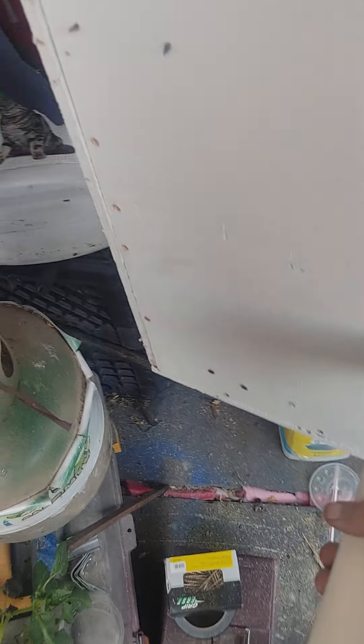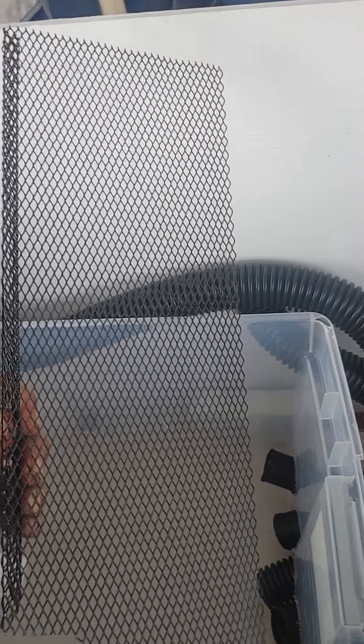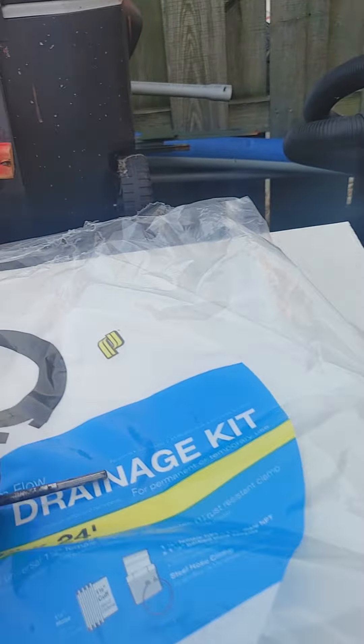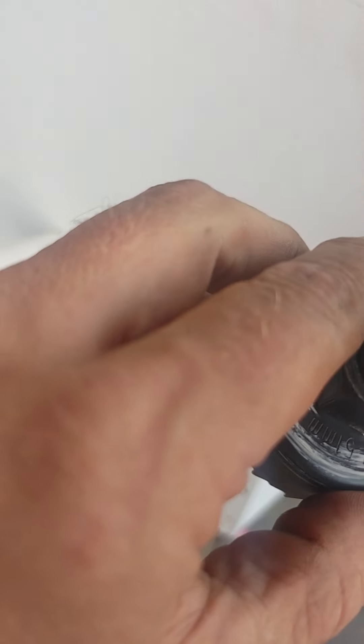Then you're gonna need a two-inch PVC, a gutter screen, and a plastic container — this one is 80 quarts. Then you're gonna need a sump pump drainage kit, and you will need a two-inch bit with the connector so you can make the connections.